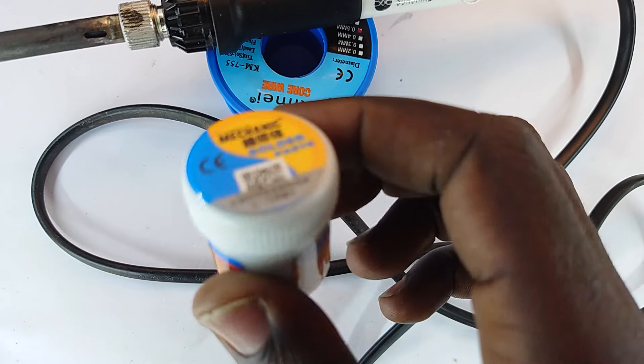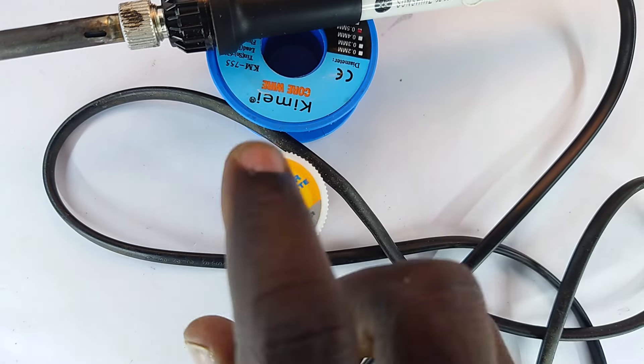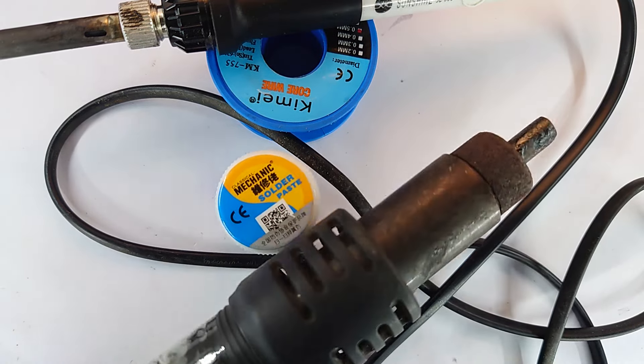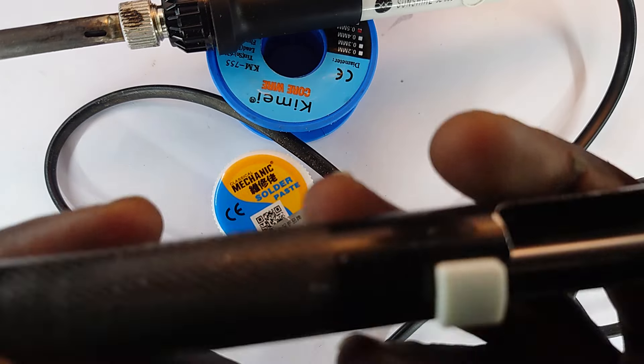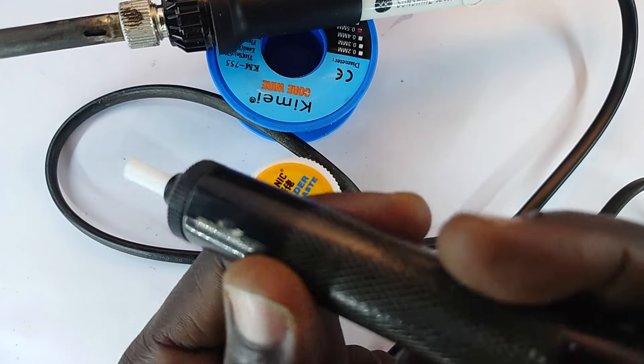Now we have here solder paste — it's essentially soldering wire in paste format. This is used in conjunction with a hot air gun, which may not fit under the screen. This is how it looks, and it allows you to attach components.